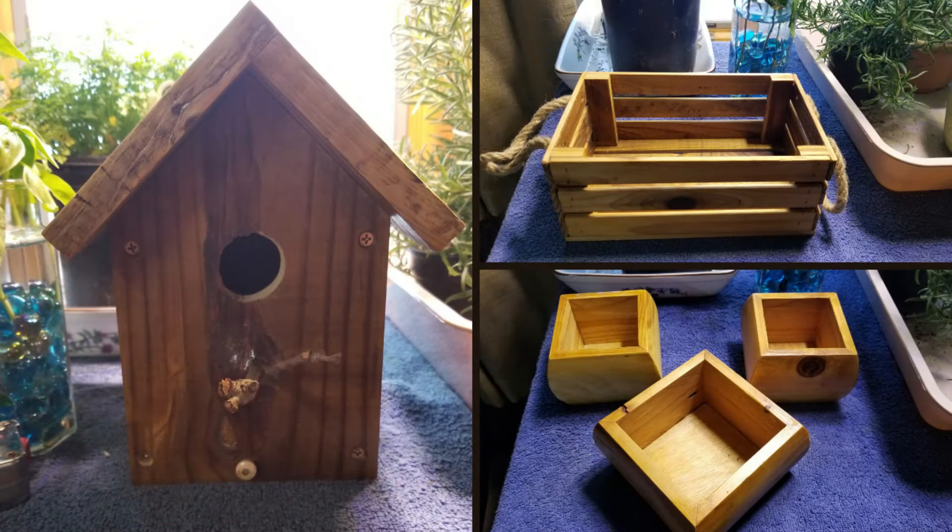A lot of these projects I made was with the wood I had on hand. I collect scrap wood if it's of any quality, just for whatever I might use it for.